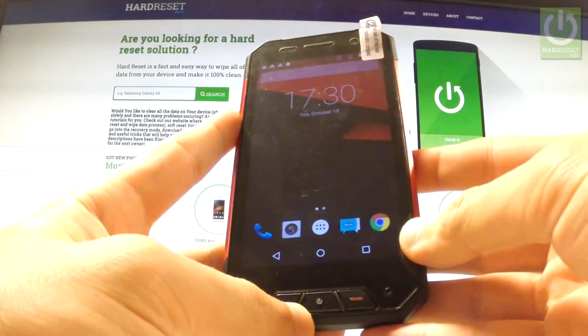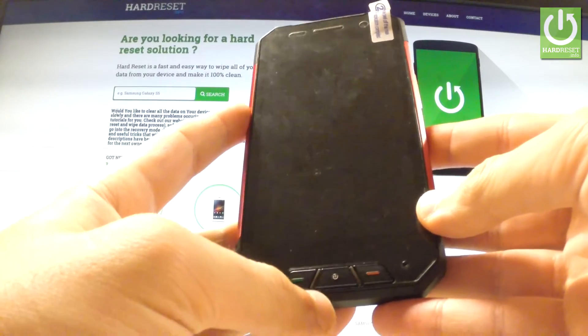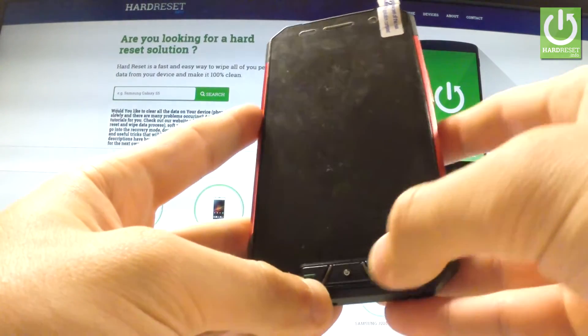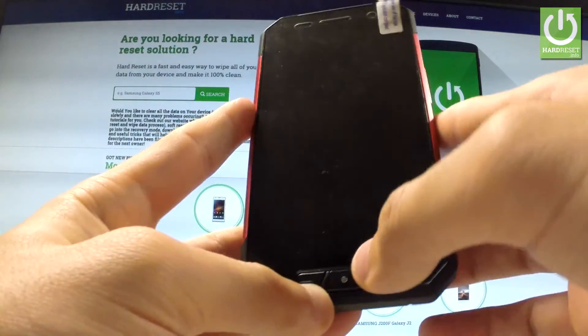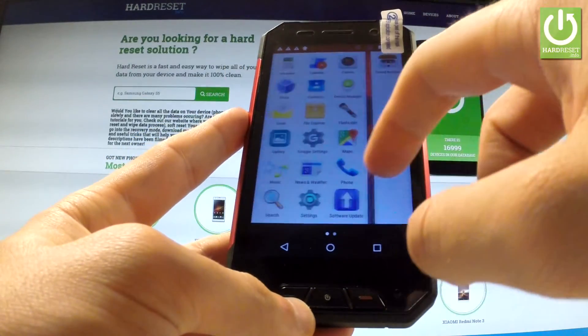Here I have the Evolveo StrongPhone Q7, and let me show you how to accomplish a hard reset operation on this device using Android settings. First of all, hold down the power key to switch on your phone, then unlock the screen, tap the Apps icon, find and select Settings.